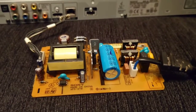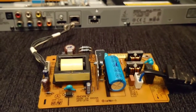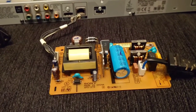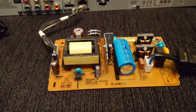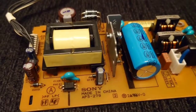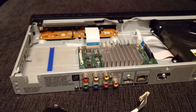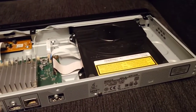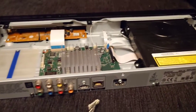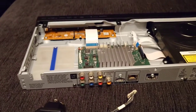It should give a nice sonic improvement to this player. These SACDs he copies me still sound good on this player, but what is my channel about? It's about tweaking. I'll get these capacitors ordered today and wait for them to arrive. It should be another way of improving a cheap player — and I can also use it as the Blu-ray player because I have lots of concerts on Blu-ray.